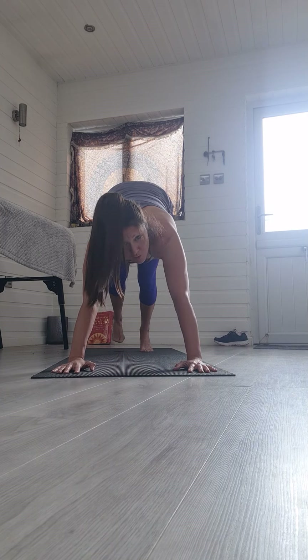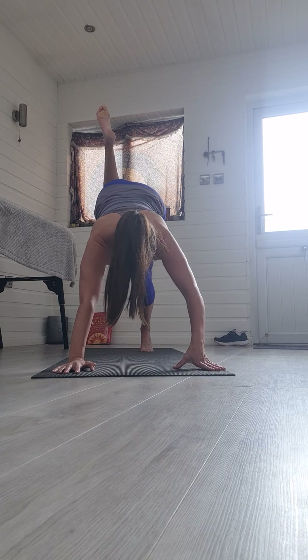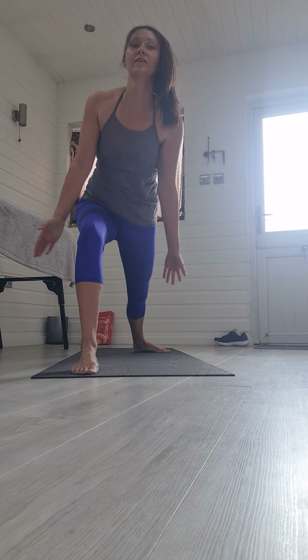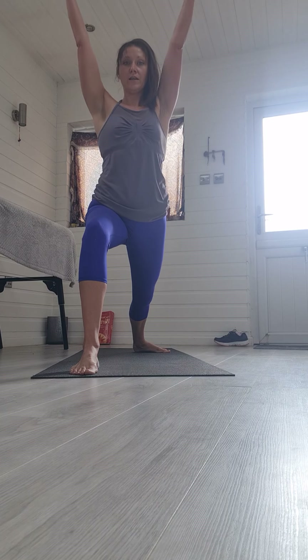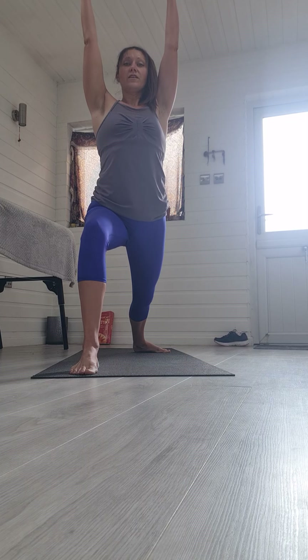From here, lift your right leg high in the air. Bend your knee and see if you can swing it all the way through. If you can't, drop your back knee and manually step that leg through. Once you're there, drop the back heel and rise up into Warrior I. Keep the hips to the front, the knee behind the toes, and the back leg pushes out. Take a nice deep breath through here, staying strong with it.